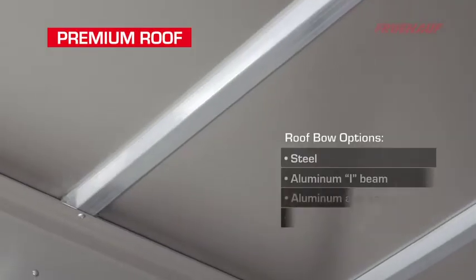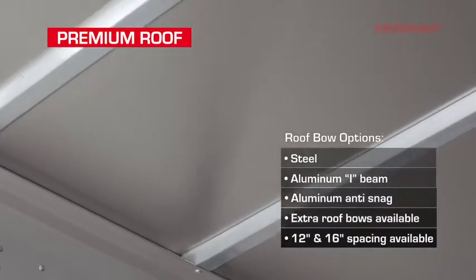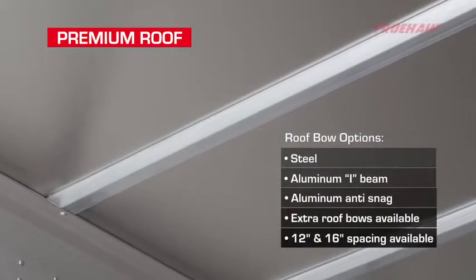The roof panel design uses a one-piece aluminum panel with galvanized anti-snag roof bows mounted on 24-inch centers, fully bonded to the aluminum panel.